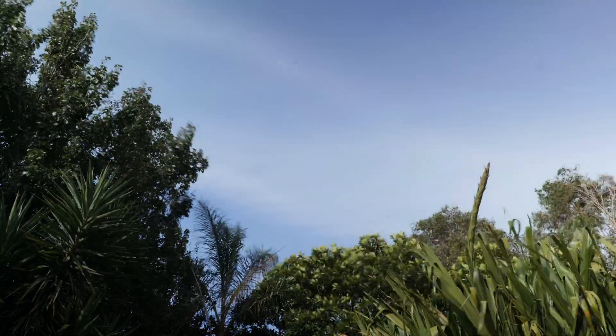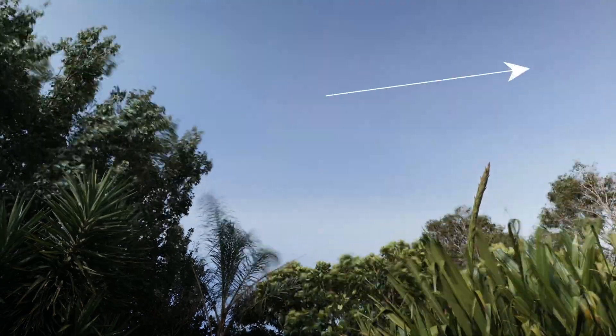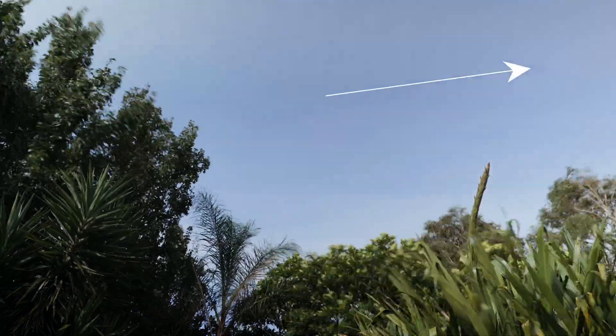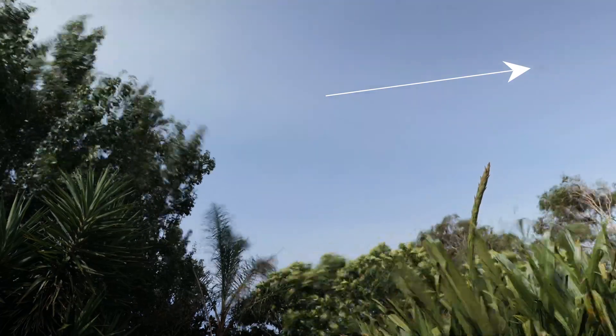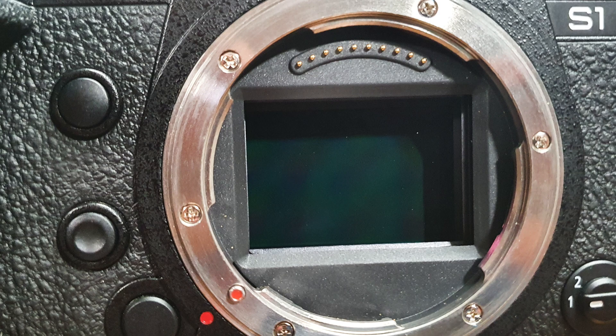After the timelapse was finished, I reviewed the shot and to my absolute horror I saw this mark on the footage. Not entirely sure as to why the mark was there, I put on my detective hat. I cleaned the filter and the lens but that didn't seem to be the problem as the mark was still there. I then looked at the camera sensor and noticed some specs on it.